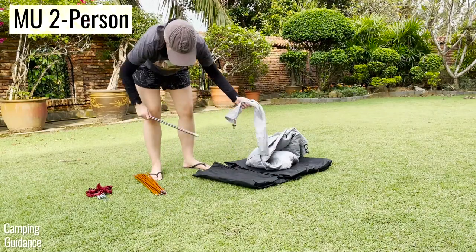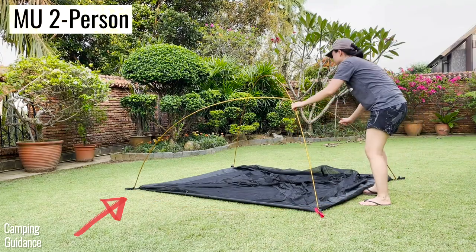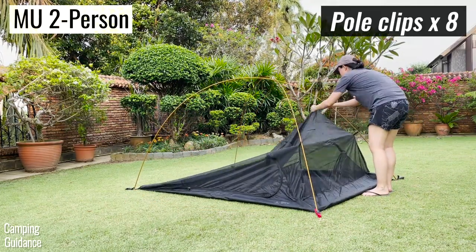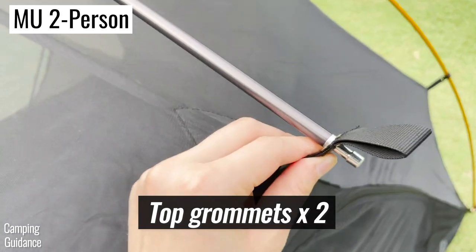The Mountain Ultra two-person tent comes with three separate poles — two orange and one grey. The two orange poles are to be secured diagonally across the tent into the full grommets in the tent body. The last pole is like the short pole of the one-person tent; it goes above the two orange poles and is also connected to the two grommets at the top.